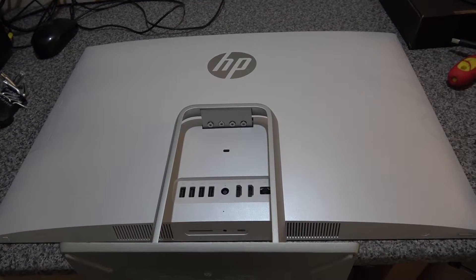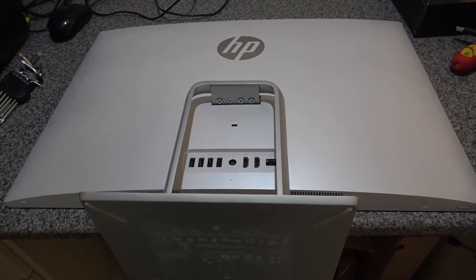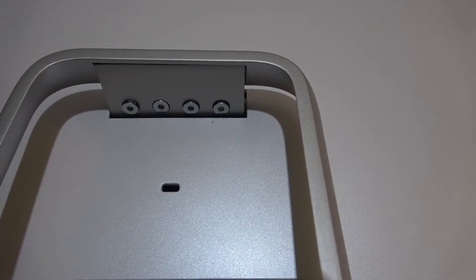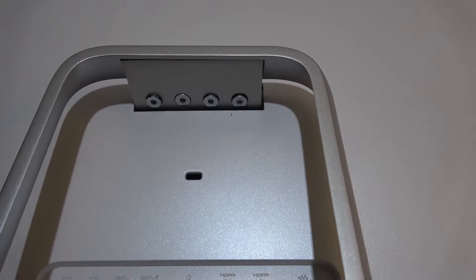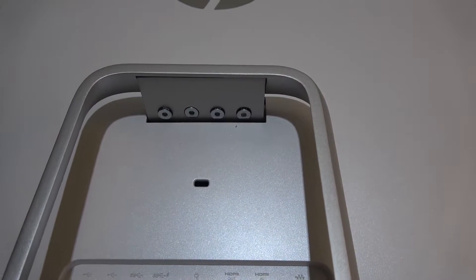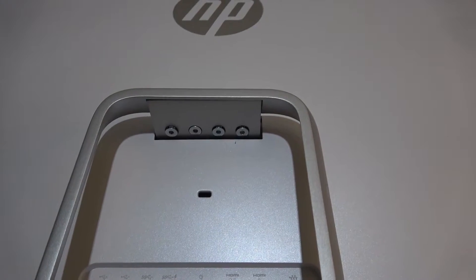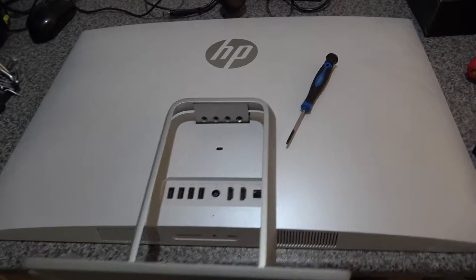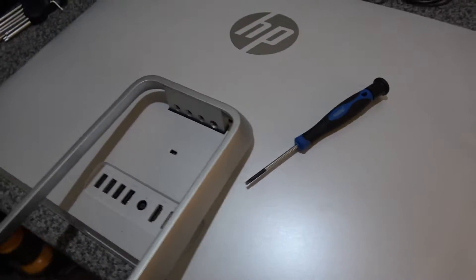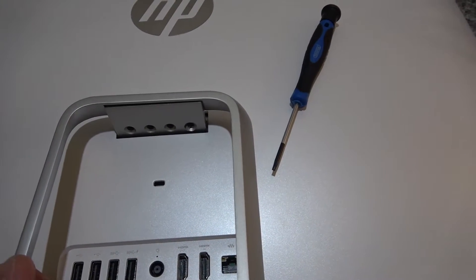The first thing you want to do is get rid of the stand so that we can get to the panel easily. There's a series of four Torx star screws under the bracket mounting here, so you want to remove those. The Torx driver you want to use is a T10 for these screws.